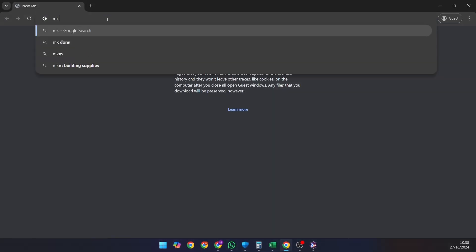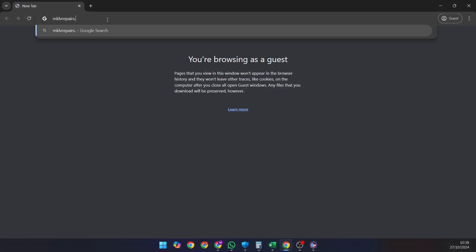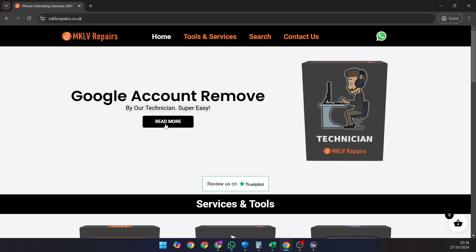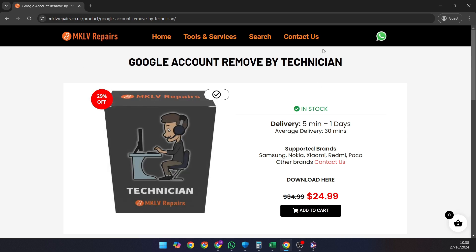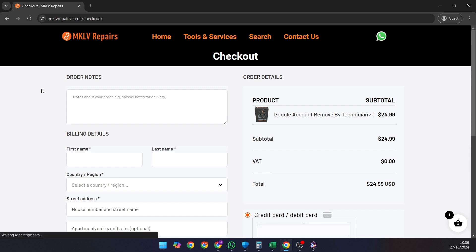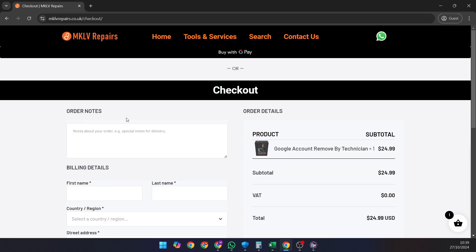To get started, go to our website and find the Google account removal by technician service. This is a paid product, but if we can't remove your Google account lock, you'll get a full refund, no questions asked. Simply add the service to your cart, go to checkout and add your phone's IMEI or serial number in the order note.